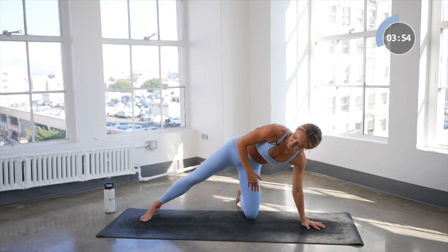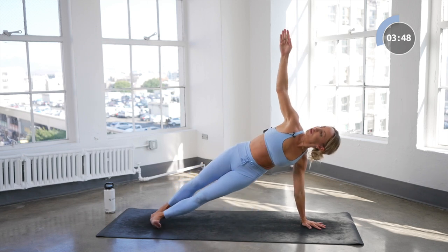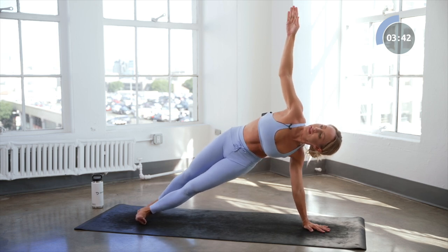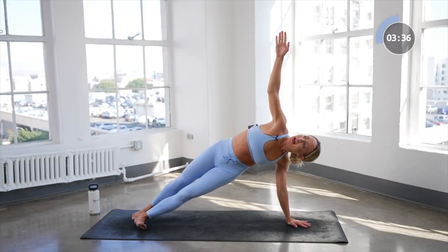Place that left hand down and then extend up the arm — reach it. Here we go, look up towards the sky and lift those hips up for eight, seven, six, five, four, three, two, and one.